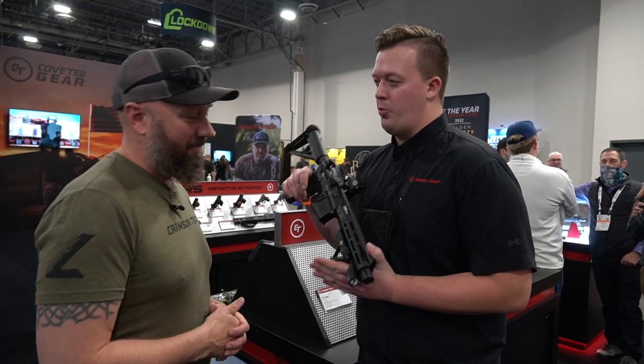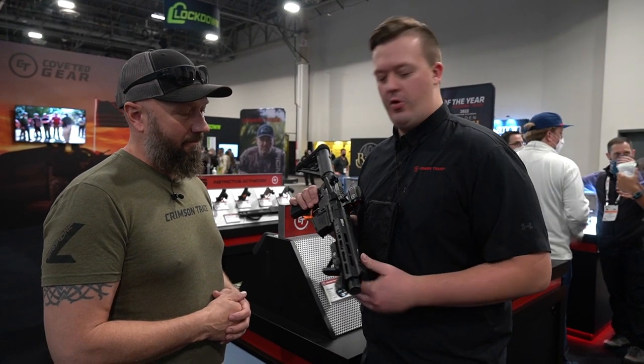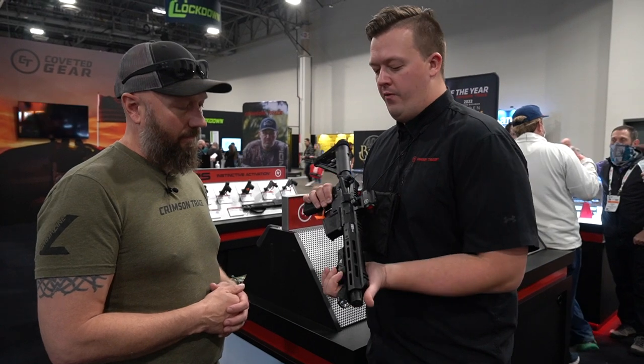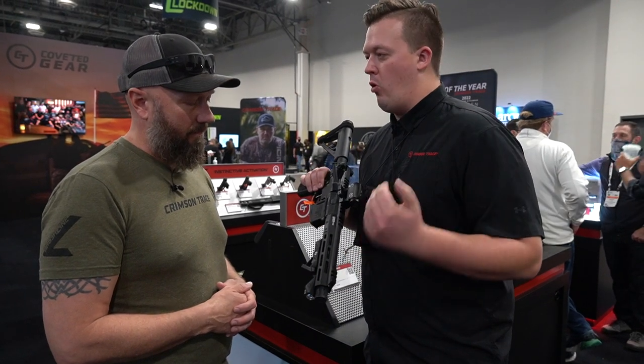That's right, so this is the Rapid Illumination Grip — we're calling it the RIG. People like angled foregrips, people like weapon lights, so let's put it together. We put a 500-lumen weapon light into an angled foregrip. It's fully ambidextrous with left and right side manual adjustment and lumen output settings, and it's M-LOK or Picatinny compatible.